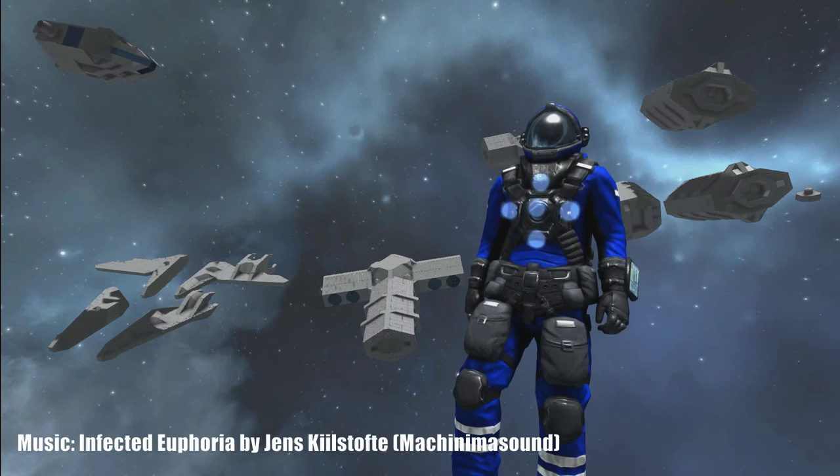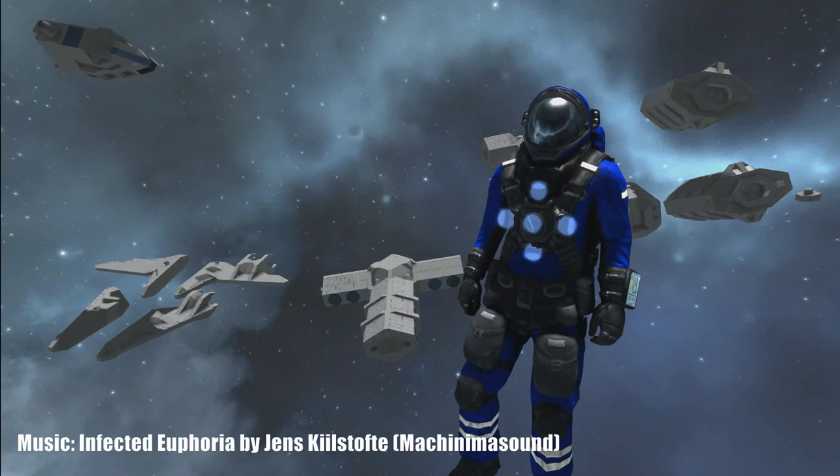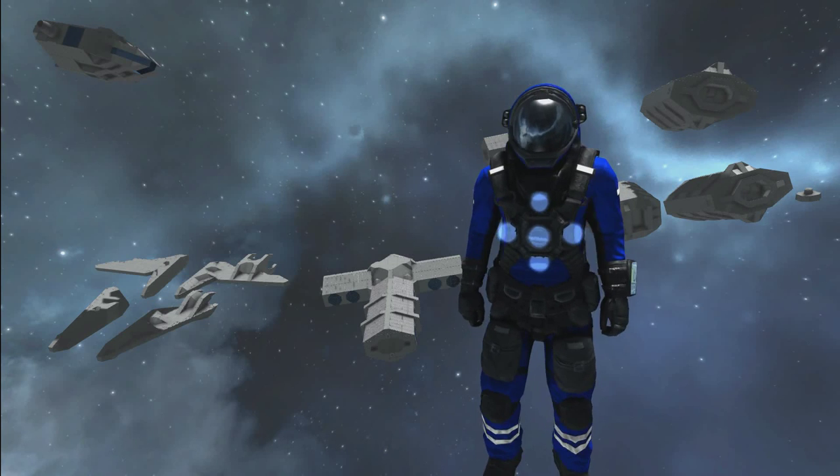Welcome back to V2 Gaming, my name is Volc Raza, and today we are doing a little bit of a short update about the workshop world I've created — the modular ships.